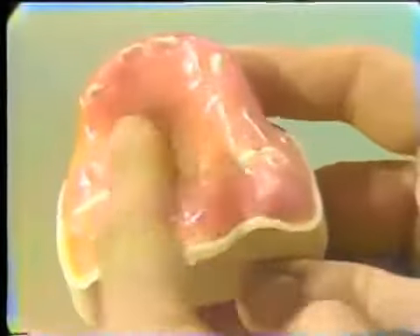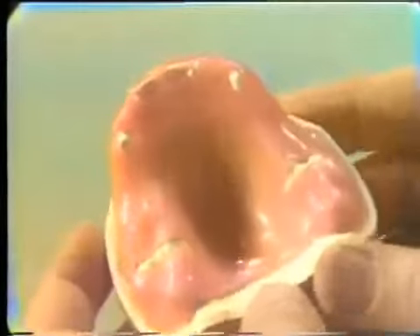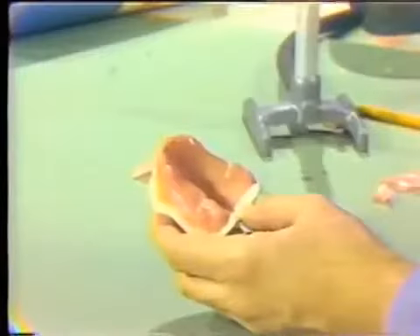This is what we should end up with — a completed spacer. This model has been polished with wet cotton, which is absolutely unnecessary, so don't spend time polishing it. We have two layers around the teeth, one layer in the entire edentulous portion of the cast, and the stops made in the wax so that stone is exposed.